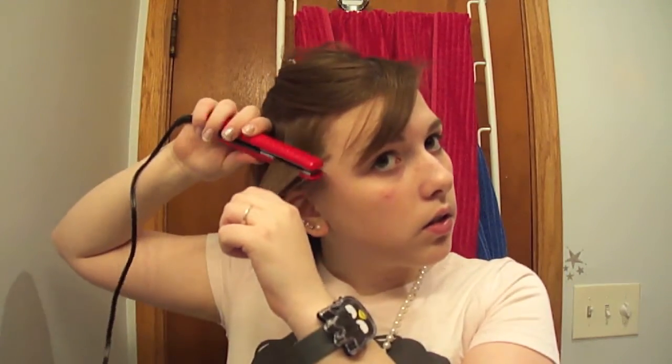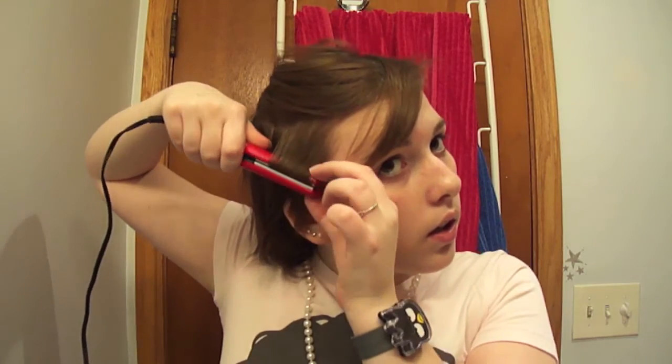So take a section — the smaller the section, the curlier it is. Take the flat iron and turn it, and then just pull down. And there you go.